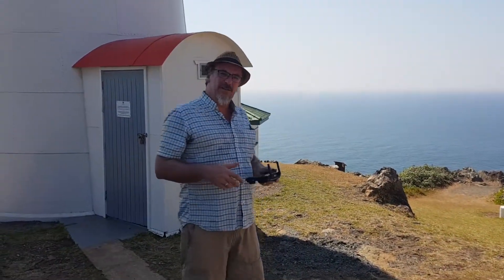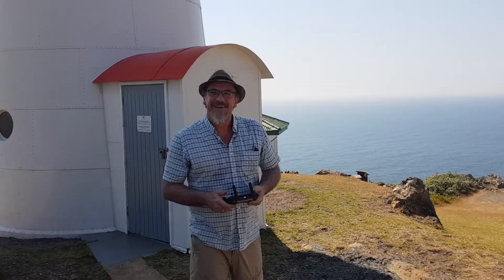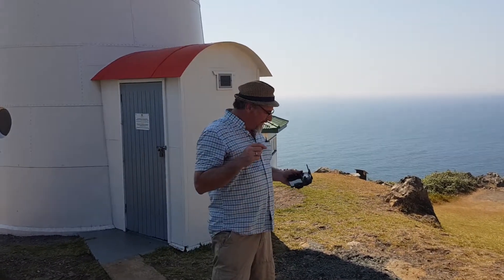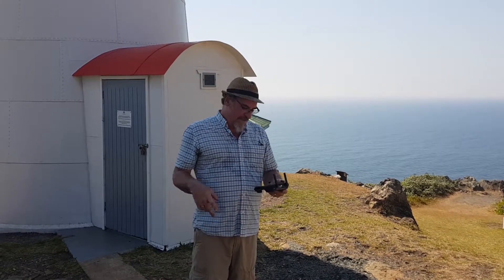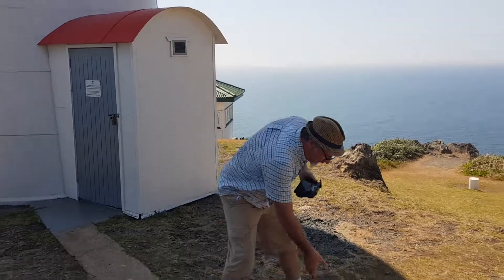We've made it to the top of the lighthouse — it was quite a walk, I tell you! So I've caught my breath. Now what I'm going to do is calibrate the compass. I think it's very important that every time you go to a new location, you recalibrate your compass on the drone.